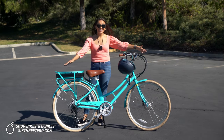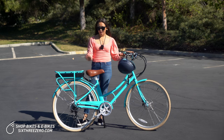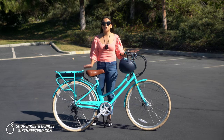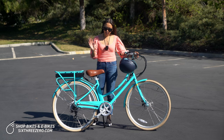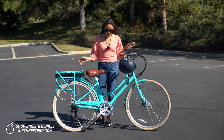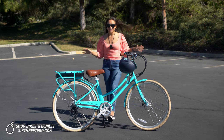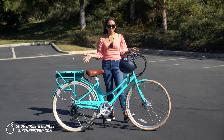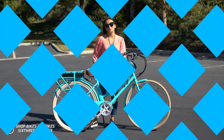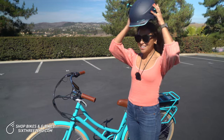So that is the Ride in the Park 500 watt women's electric bike — the best option if you are biking in the city or using your bike as a commuter bike. And of course, in addition to all of those great features, it looks super cute. This is the teal, but we have a couple of other color options as well. Let's go for a test ride.